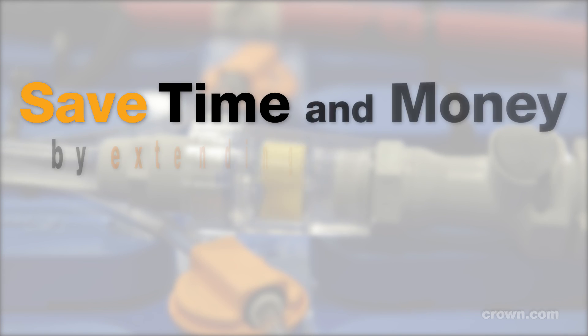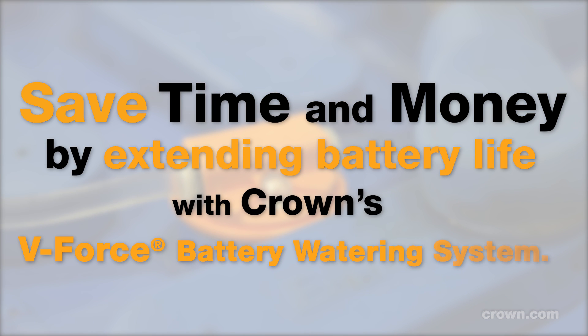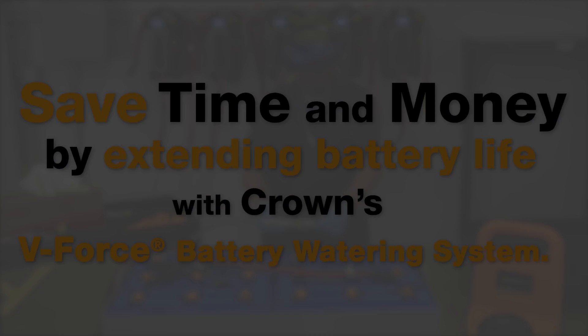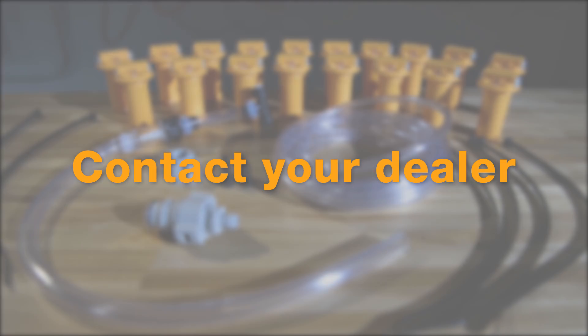The V-Force watering system will reduce overall maintenance and labor times, and will practically pay for itself in less than a year. But the real benefit is found in the extended life and performance from each properly watered battery. Contact your dealer to find out more about the V-Force watering system.